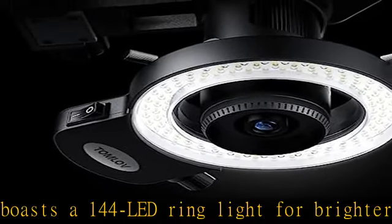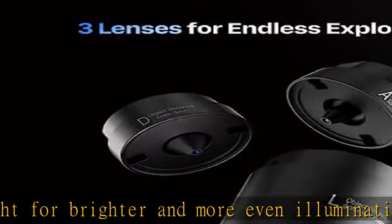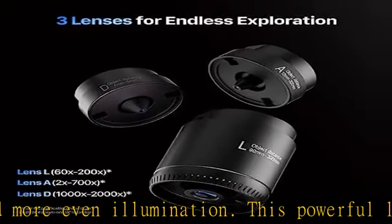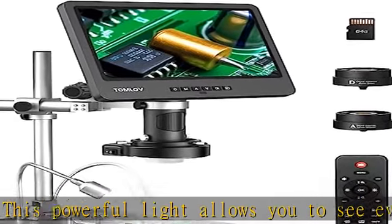Upgraded boom arm stand for maximum flexibility. The Tomlove digital microscope DM602 Pro comes with an upgraded 13-inch boom arm stand that not only adjusts up and down, but also back and forth and left and right for maximum flexibility. This feature allows you to enjoy a wider field of view and examine even larger circuit boards with ease.